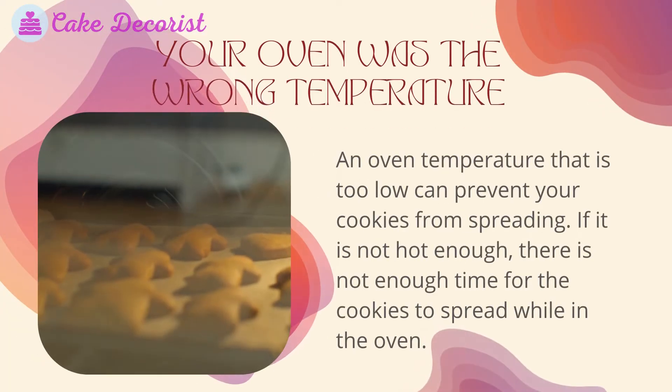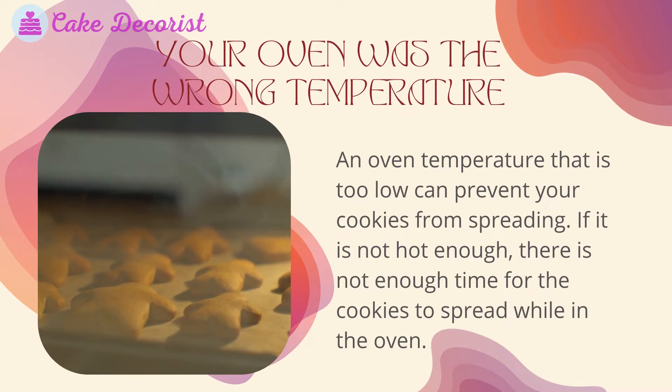Your oven was the wrong temperature. An oven temperature that is too low can prevent your cookies from spreading. If it is not hot enough, there is not enough time for the cookies to spread while in the oven.